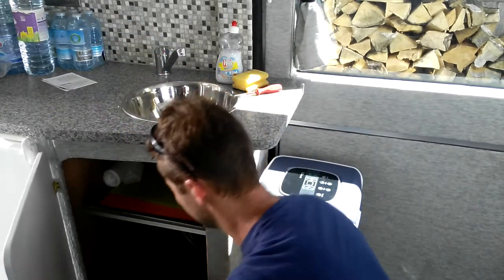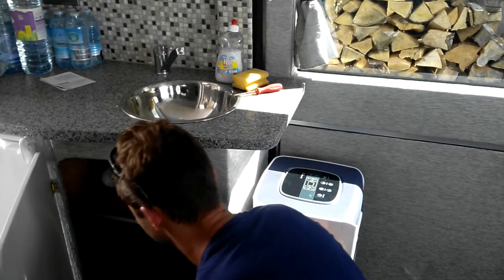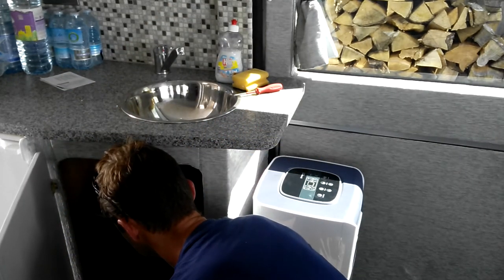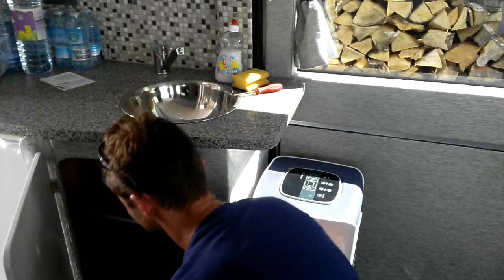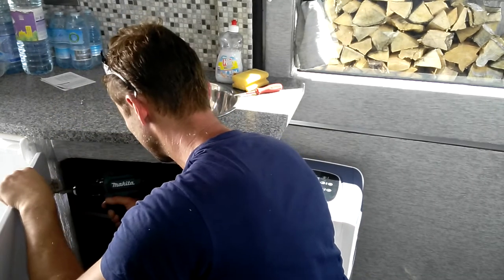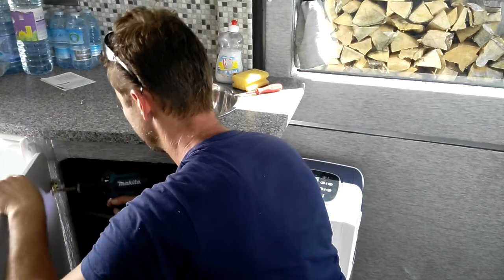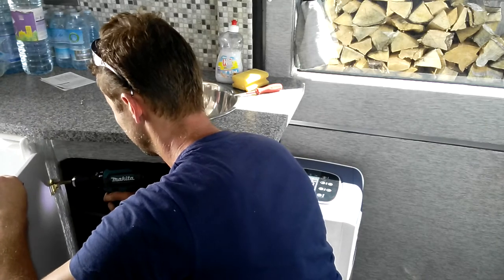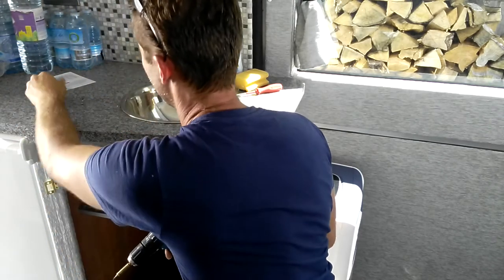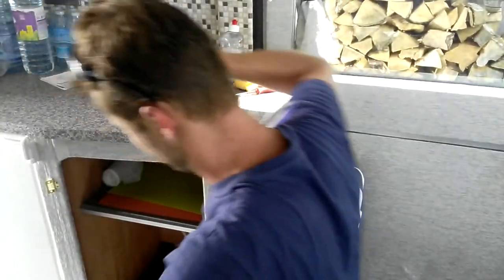First of all, because the extraction hose is going to go to this cupboard, I'm going to remove this door to make myself easy access to that area. Keep those screws on the side.